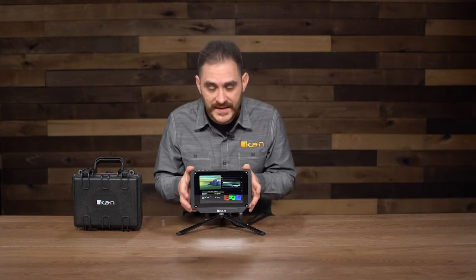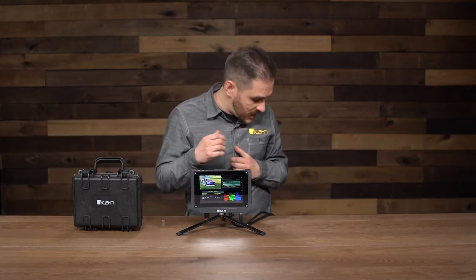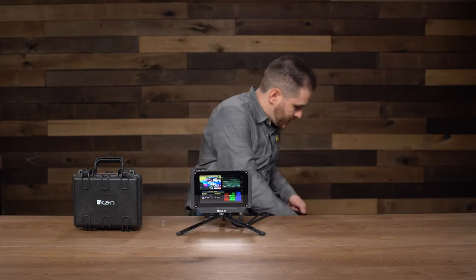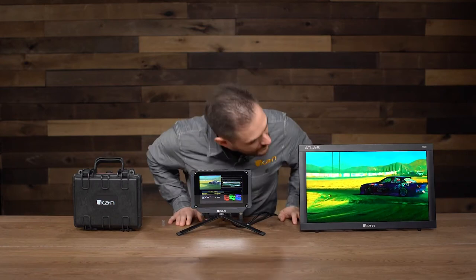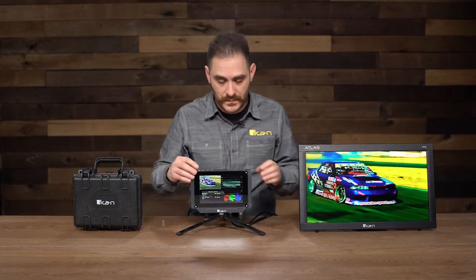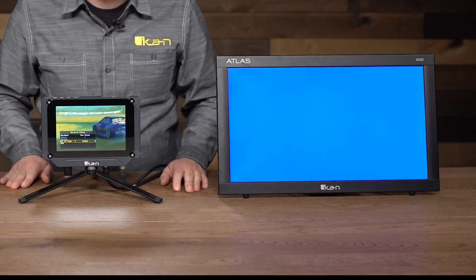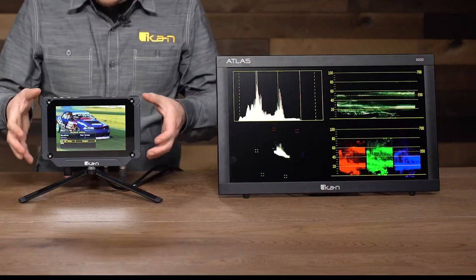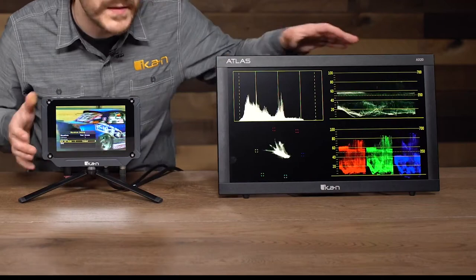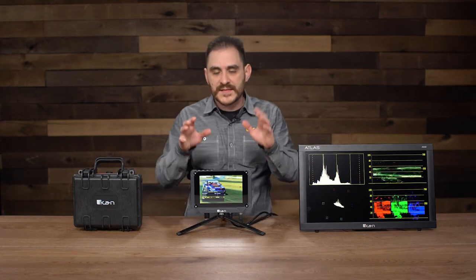A really cool and unique feature for this monitor is that it allows me to decide whether I want to output the waveform display to a secondary monitor. I have it hooked up here to one of our other monitors, the Atlas AX20. Right now it's just looping out the SDI because that mode isn't enabled. Going to the SDI waveform mode and changing it from on-screen to output — now I get the waveforms full screen on a secondary monitor. That's really cool because it lets you see the image full screen on the SX-7 while getting a really clear view of the scopes on a secondary monitor.